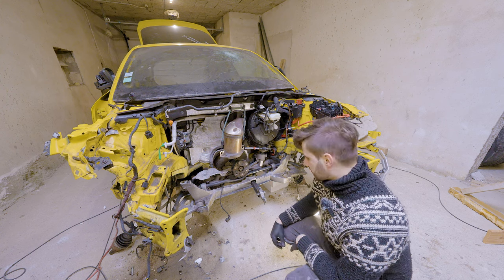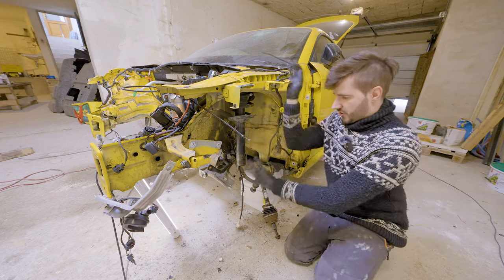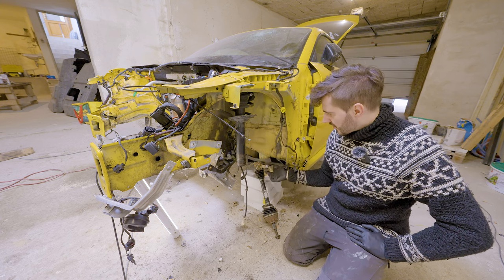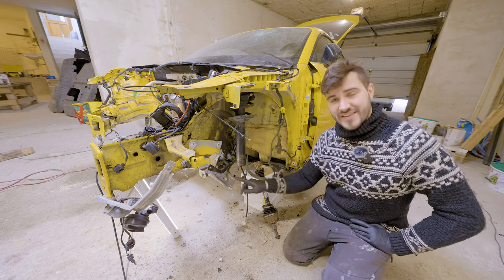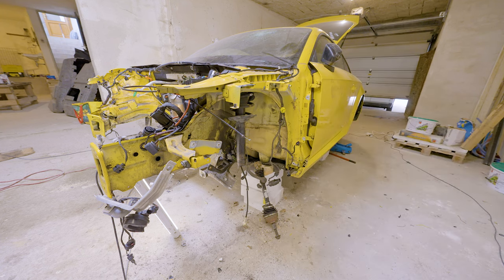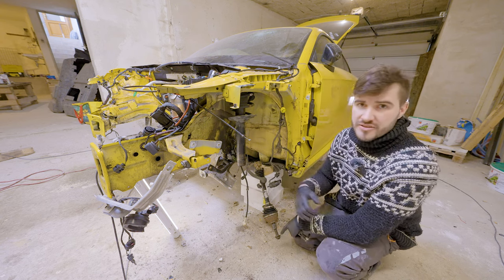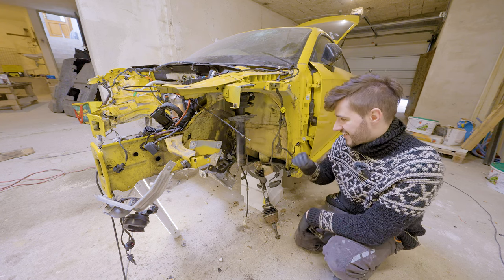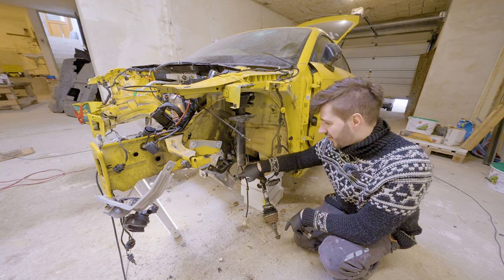Once I undid the third engine mount from underneath, the engine was free to go out. I've also removed the whole knuckle and everything attached to it, so the wheel bearing is out. The steering arm looks okay so I won't be replacing those on either side. The control arm on the MQB platform is a triangular control arm - nothing major about it, except on the TT it's made out of aluminium, and it bends.